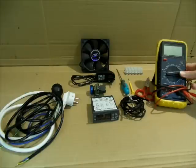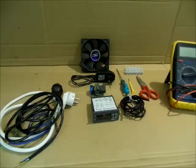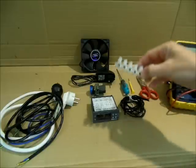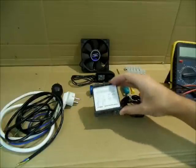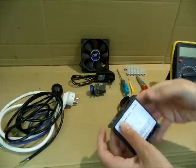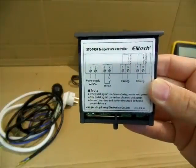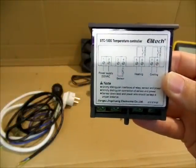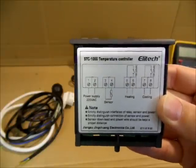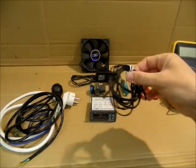Las herramientas que vamos a usar: un par de destornilladores, tijera, unas bornas eléctricas. Tenemos el controlador de temperatura, en este caso un STC-1000. Luego el esquema eléctrico, del que hablaremos un poco. El sensor con su sonda, que lleva dos cables. Hay sondas como estas y sondas metálicas, en función de lo que busquemos.